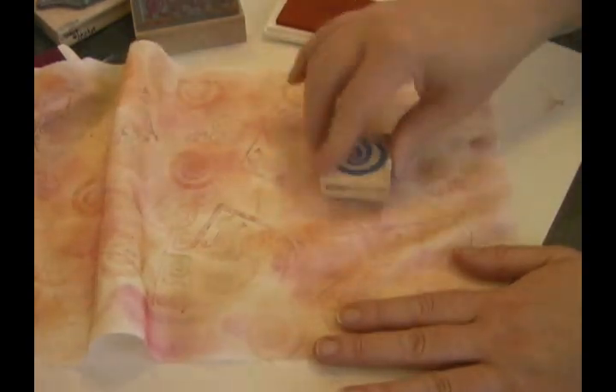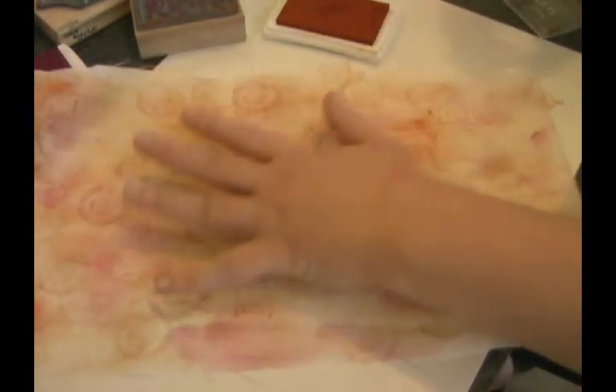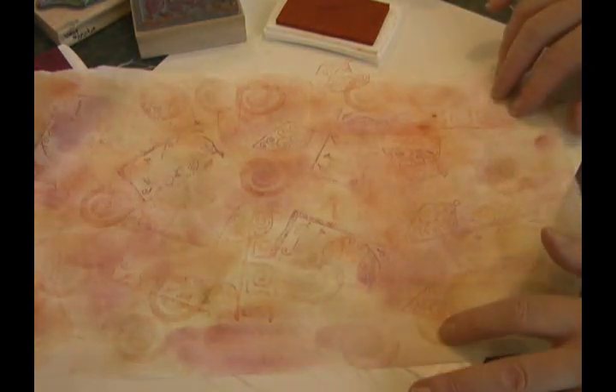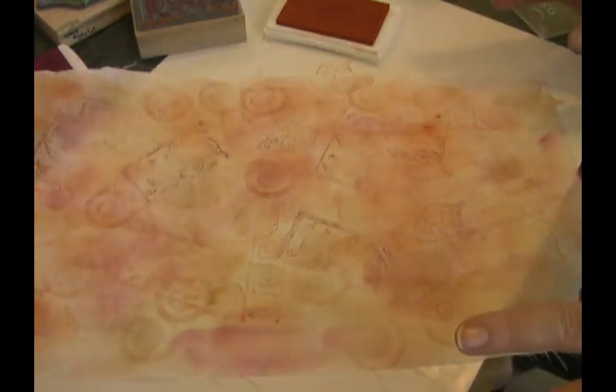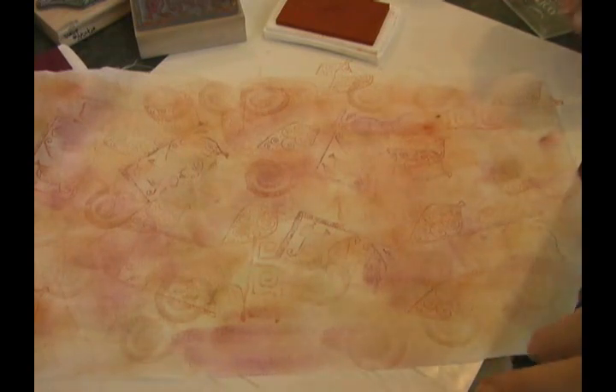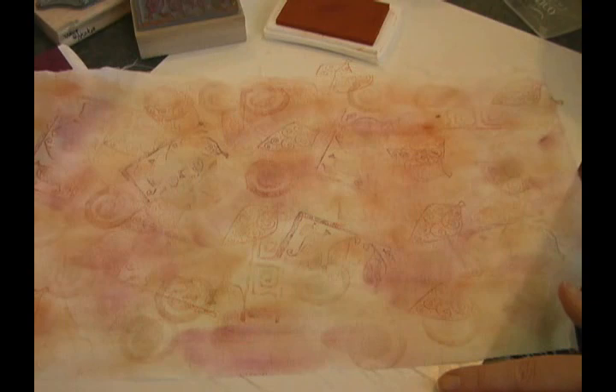Now, being the kind of person that I like to have other things added, I probably would go ahead and stitch my design on here. And I might even come back with some shimmer from my Lumiere or from my gold or silver Tsukineko inks. There you go — you've got your background. Have fun!